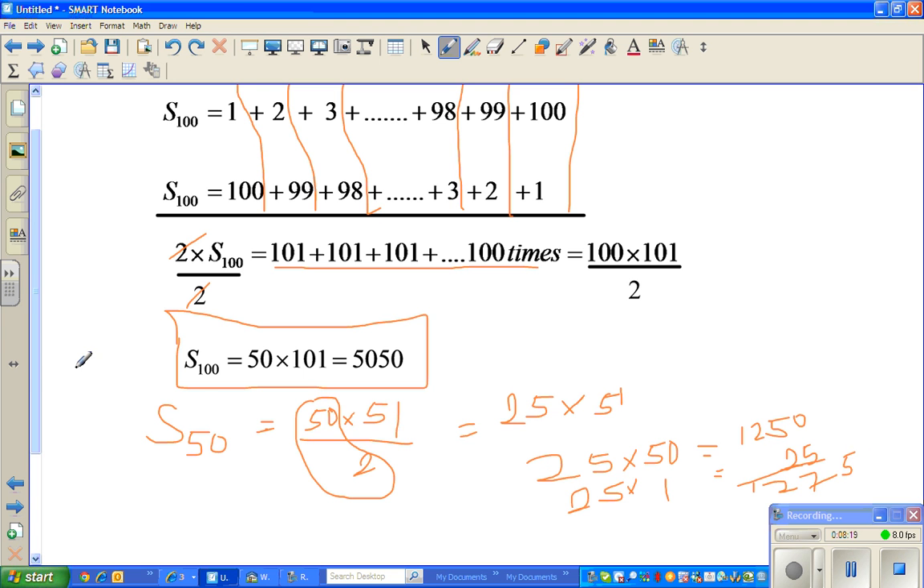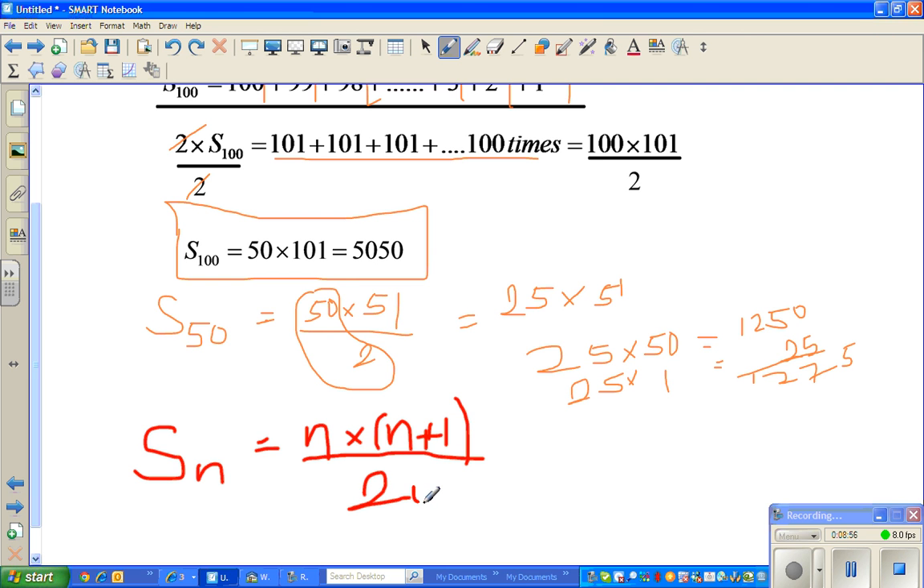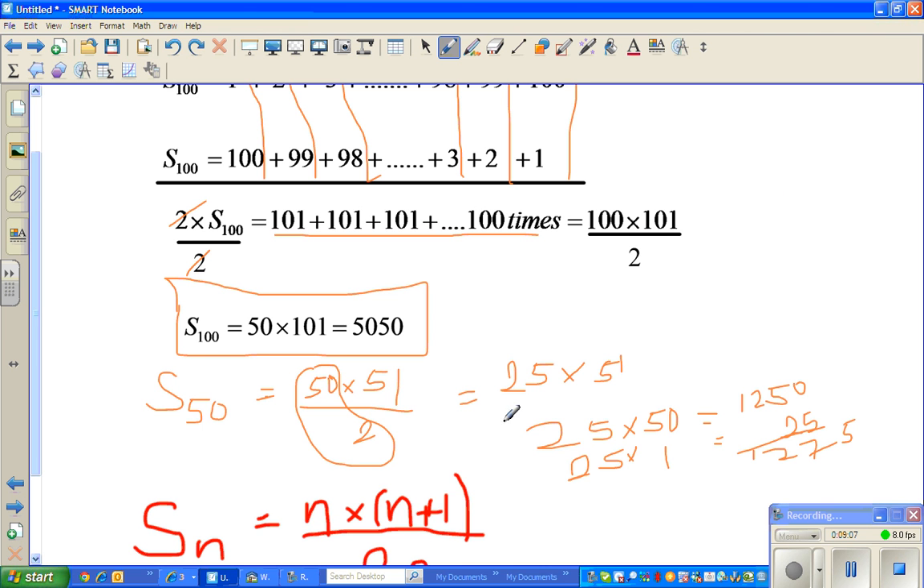So what's the general formula? Sn — where n is any number, it can be 100, 50, 500, 5000, 10,000, whatever — can be written as n times n plus 1, divided by 2. When n was 50, it is 50 times 51 divided by 2. When n was 100, it is 100 times 101 divided by 2. Hopefully this video has been useful. See you in the next video.